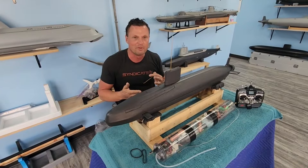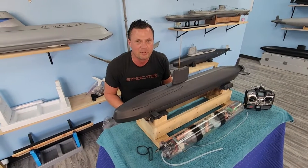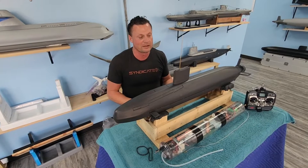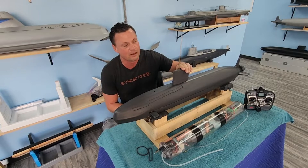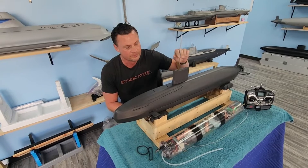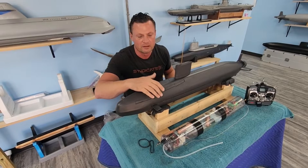We had a cylinder that just happened to work really well in the boat, so we paired it up and got it all put together in record time. We 3D printed this sail as a simple mock-up of the Trafalgar sail, but basically everything else is as it came from OTW.